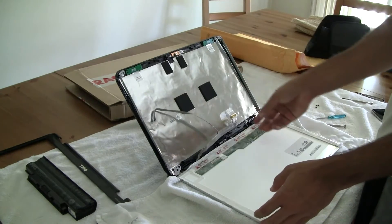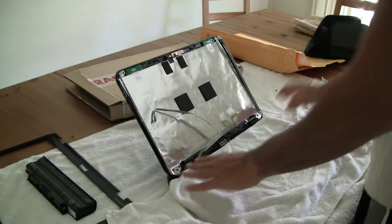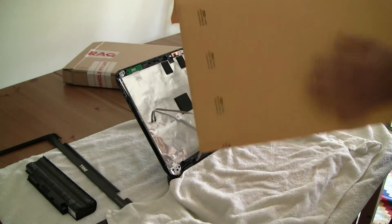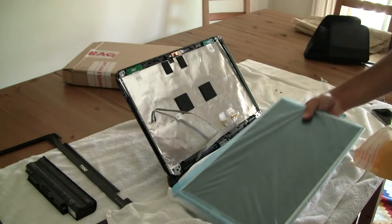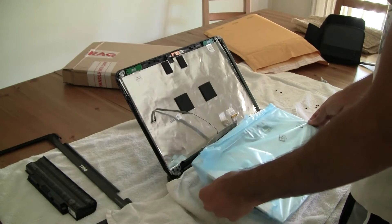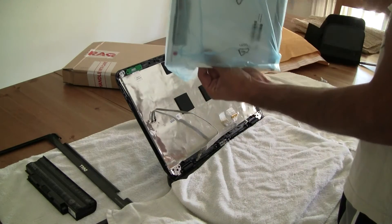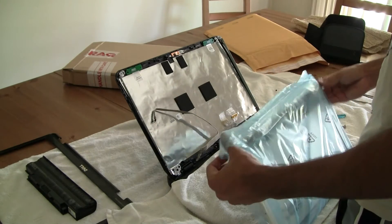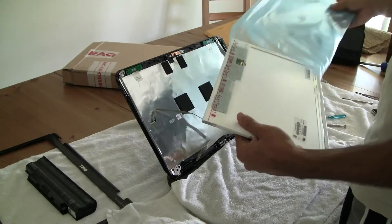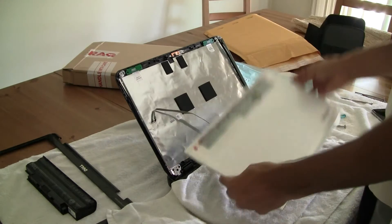Now the screen is completely exposed — it comes right out. As you can see, this was the screen, and we can just put that aside. When you get a new screen, it'll come in a box and it'll have nice protection for it. You can just slide it out and there's the new screen. We'll put that face down and take off the protection cover. It looks like this has a nice screen protector on there too, so if you don't have a towel this should be fine, but I still personally like using a towel.